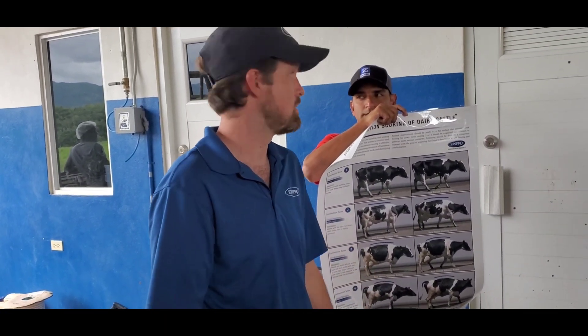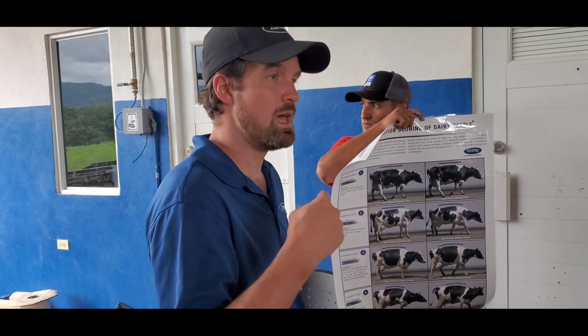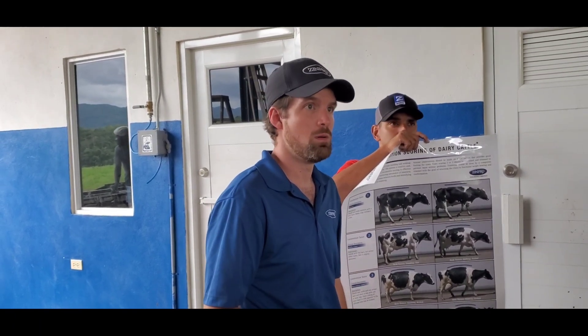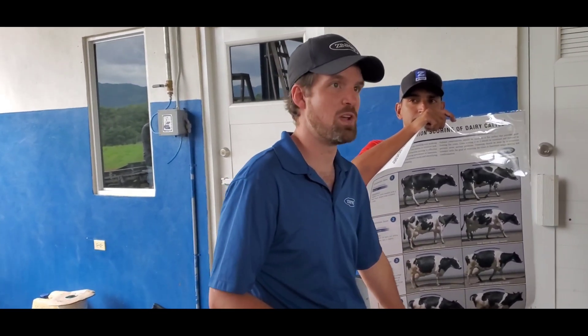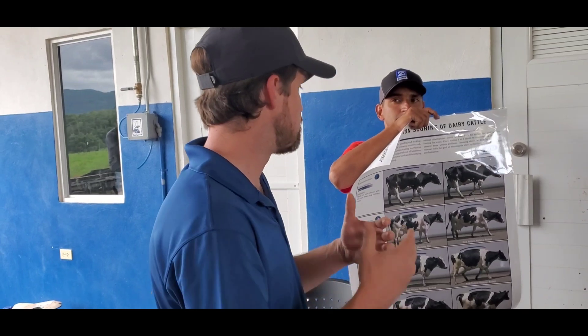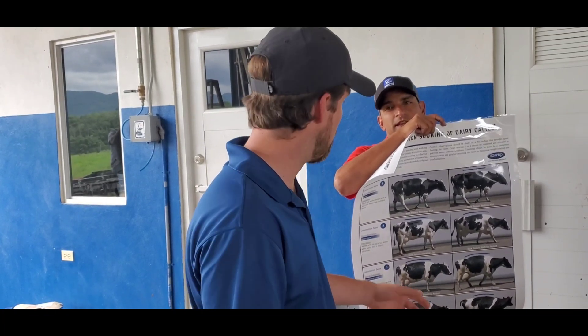Most of us can easily pick out a four or a five — and a one, a very healthy cow. The problem most farms have is they tell their trimmers to go find the fours and fives and fix them. That's important, but what's more important is finding cows before they become fours and fives and preventing them from limping. We want to train you to specifically point out cows that are starting to get uncomfortable but aren't limping yet — maintaining them by trimming early.